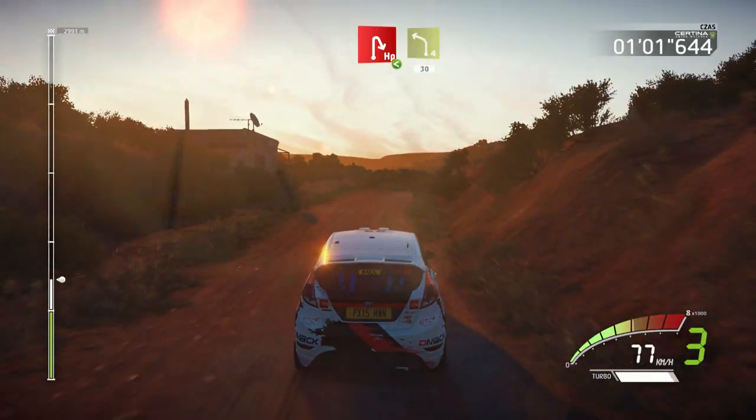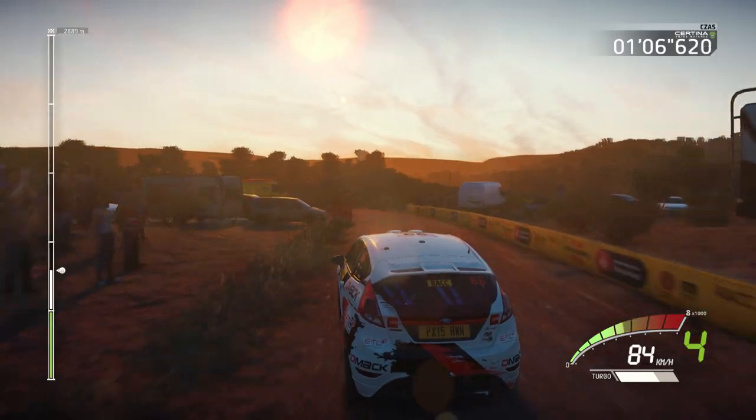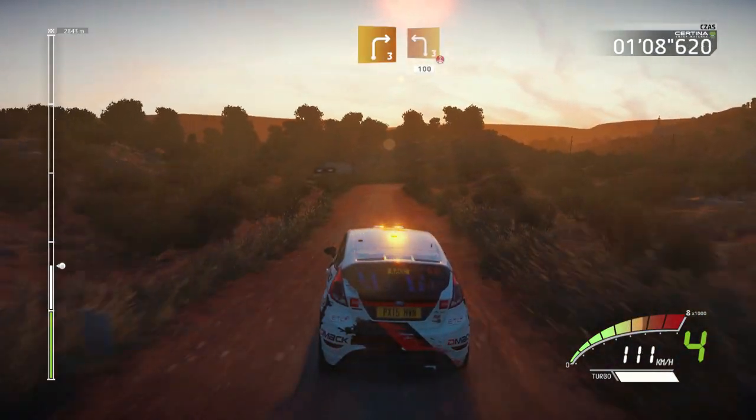And left 4, 30. Right 3, and left 3, over crest, 100.